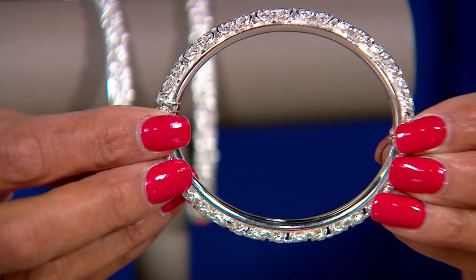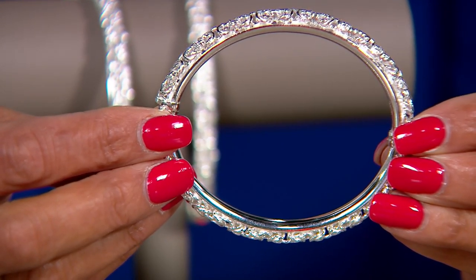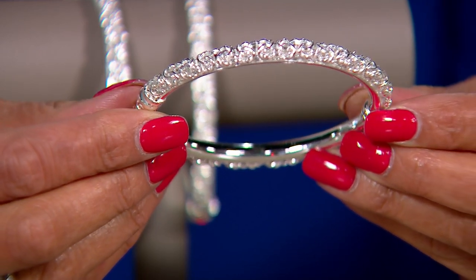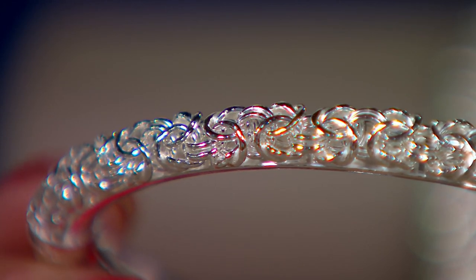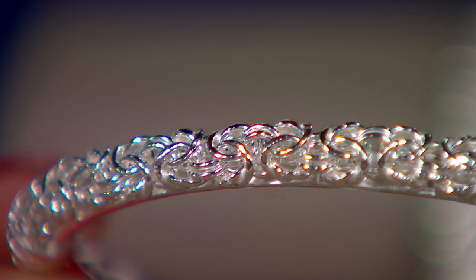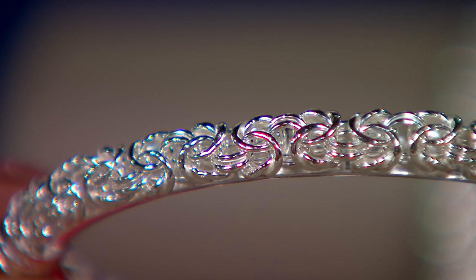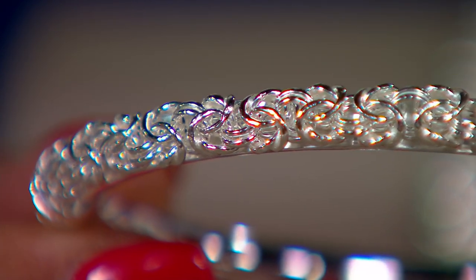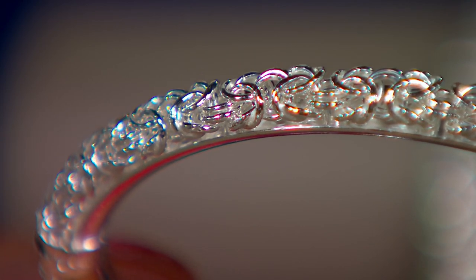You have to have every single O-ring going through three others, and they are all interwoven. A lot of the time what you're getting has a little bit more movement to it. Here, we wanted to solidify this, give it to you in a bangle, and really give you all of that artistry front row and center.